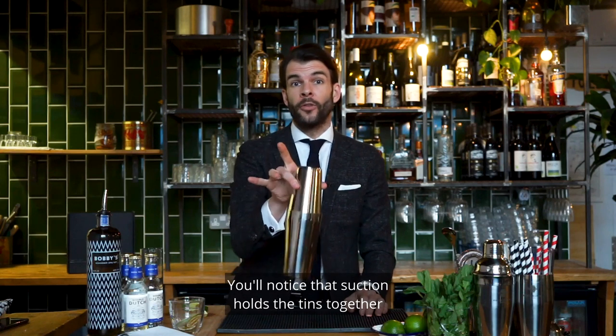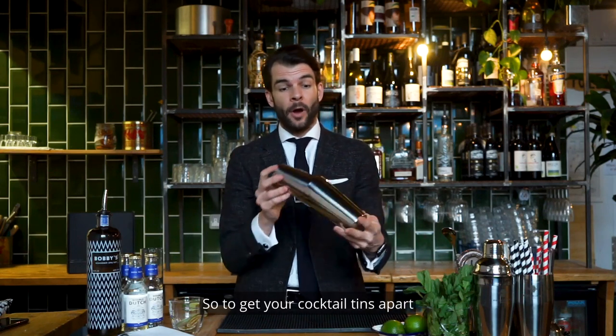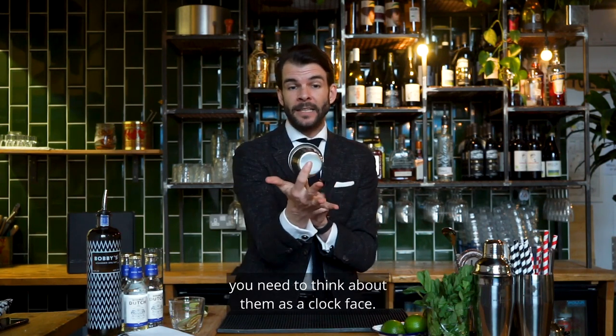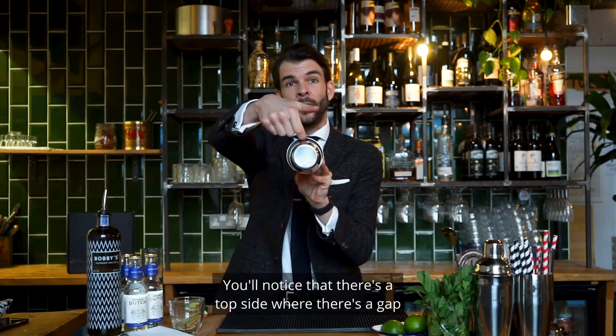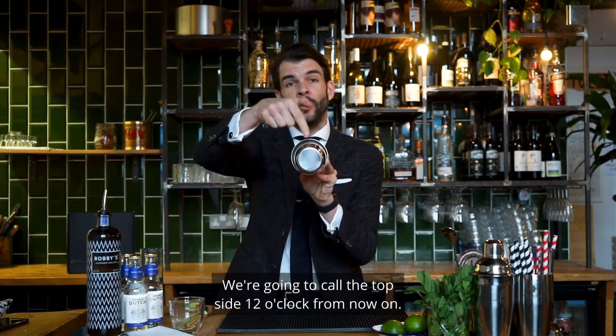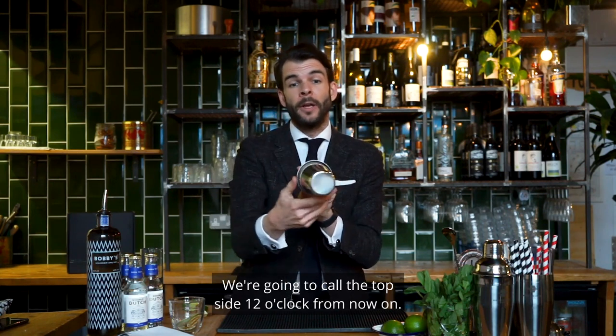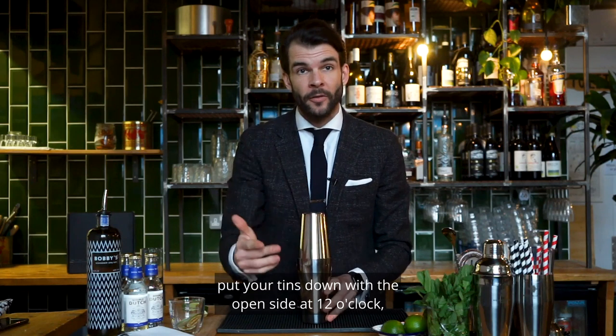You'll notice that suction holds the tins together and you can't pull them apart. To get your cocktail tins apart, you need to think about them as a clock face. There's a top side where there's a gap and a bottom side that are tight together. We're going to call the top side 12 o'clock, so after you've shaken your cocktail, put your tins down with the open side at 12 o'clock.